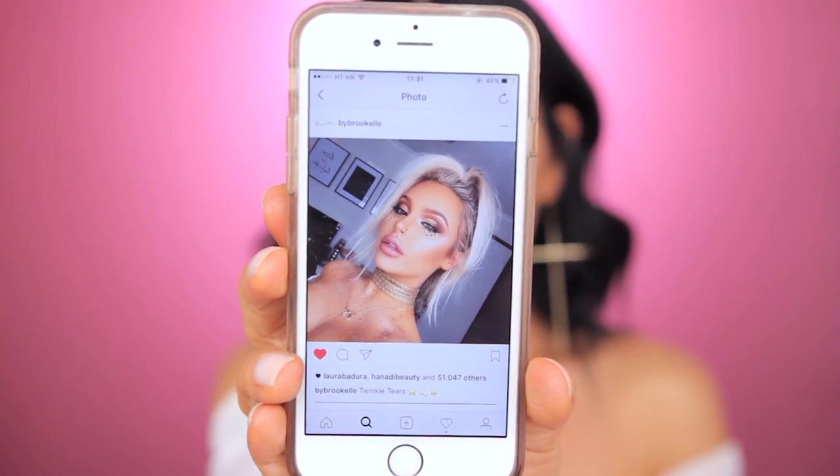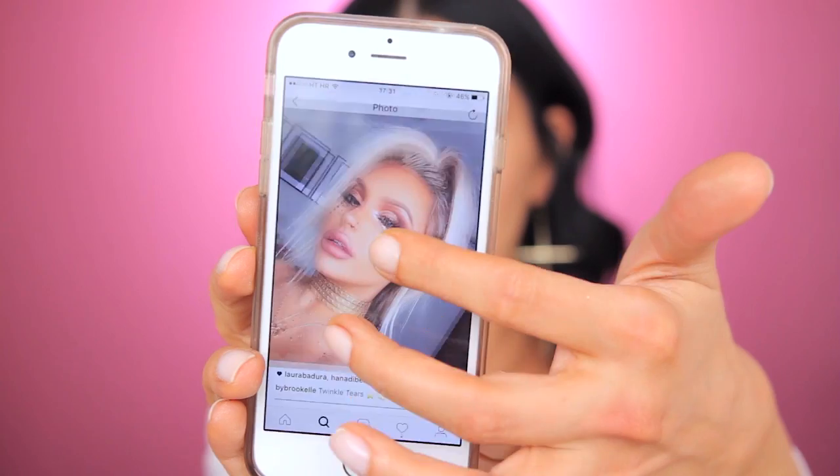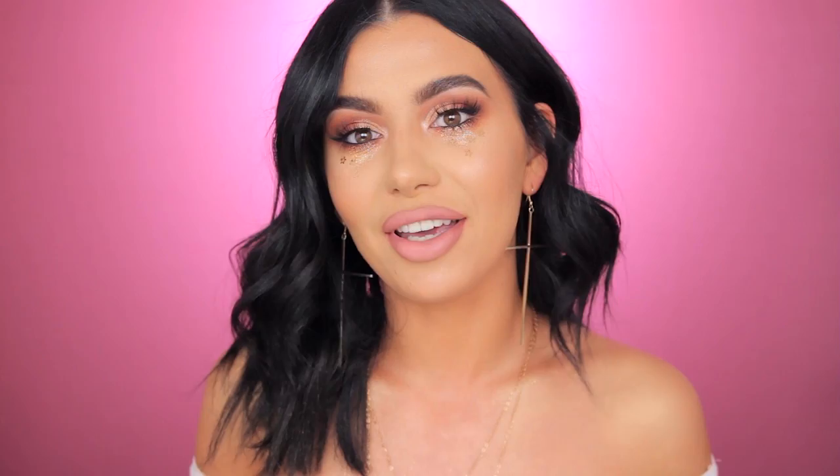Today I decided to do a really fun, funky festival kind of look. Since I've never been to Coachella, I Googled a little bit and watched other people on YouTube and Instagram and found my inspirations. My biggest inspiration was Raquel on Instagram. I'm going to show you her picture — this is the look she created. It's so freaking pretty. I did it — it's not completely the same, obviously, but overall it's so cute.